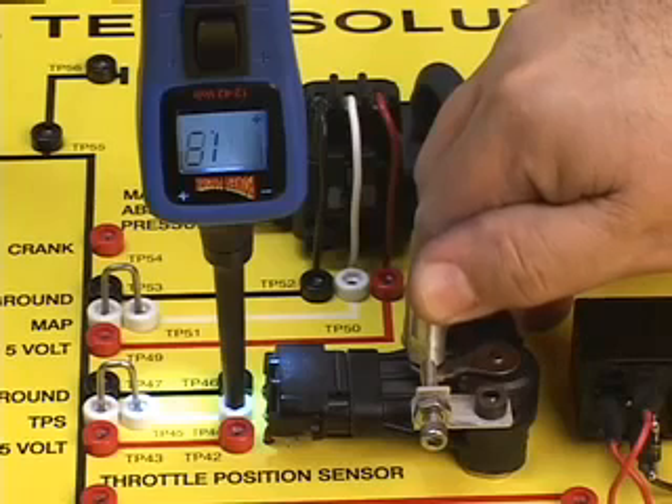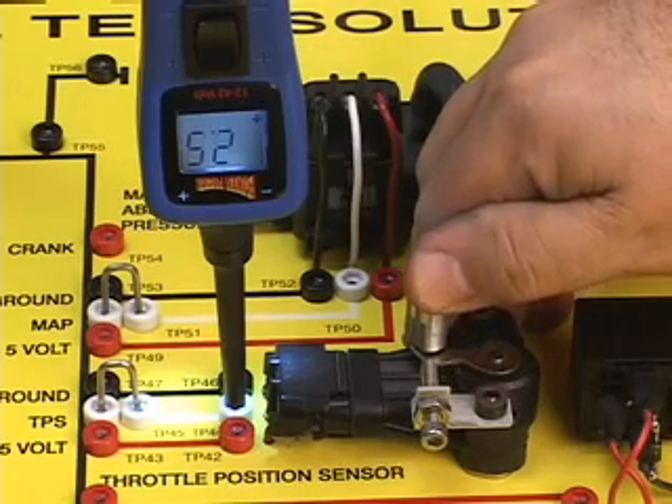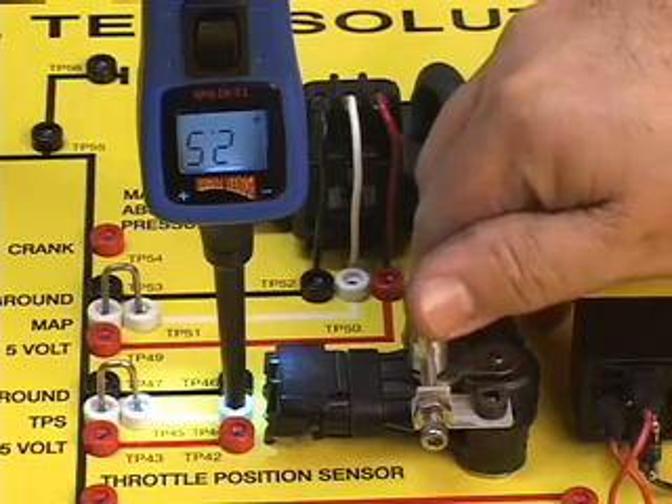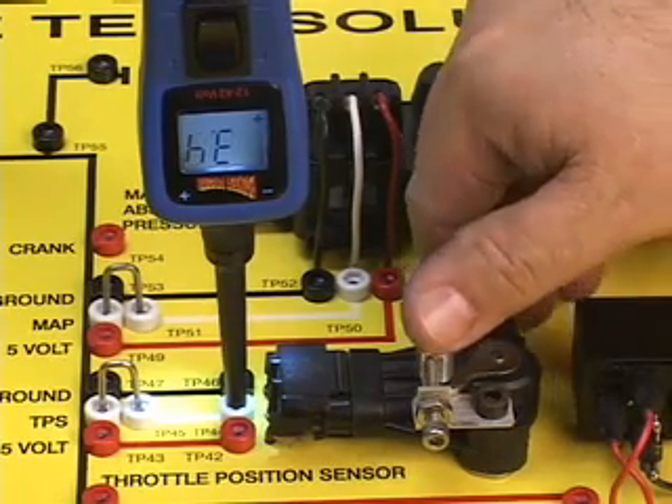From the idle position, increasing the throttle positioning sensor also increases in voltage. The power probe monitors, captures, and holds the highest voltage reading of the throttle positioning sensor.